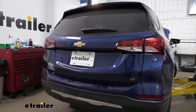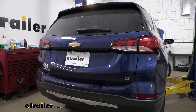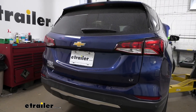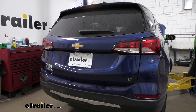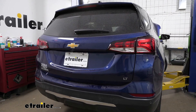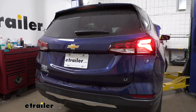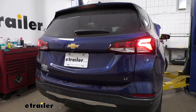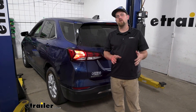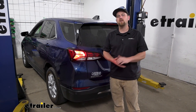Now we can test our wiring to make sure it's working properly. I just hooked up to a test box which simulates a motorhome — you can just use your motorhome, but keep in mind if your motorhome has issues, that could translate back to your vehicle. I'll turn on our tail lights, our left turn signal, our right turn signal, and our brake lights. And that'll finish up our look at and our installation of the Roadmaster Smart Diode Wiring Kit on our 2022 Chevrolet Equinox.